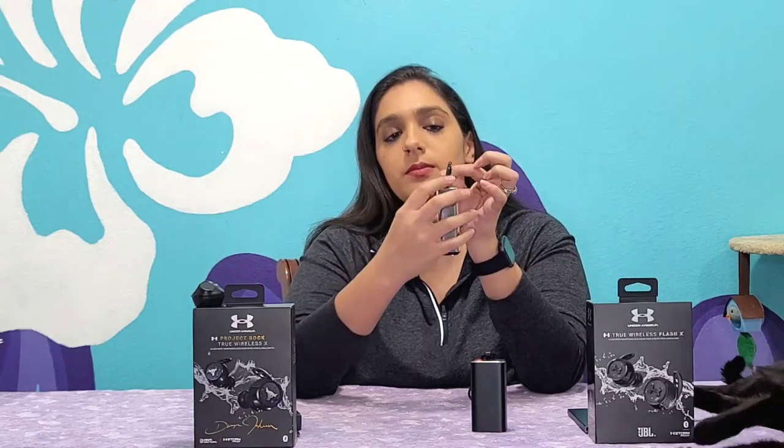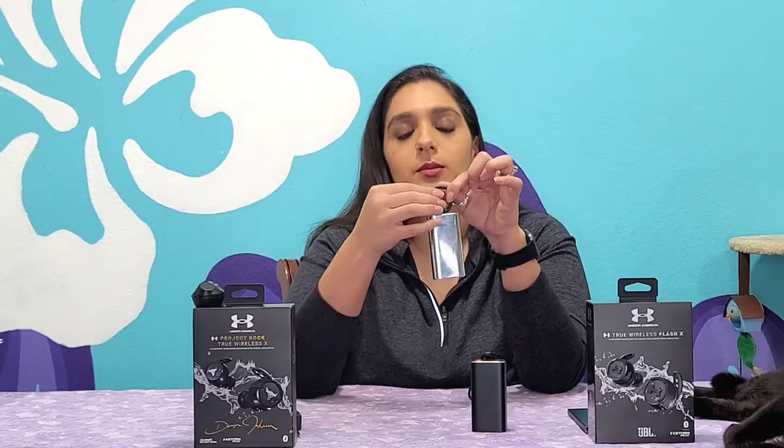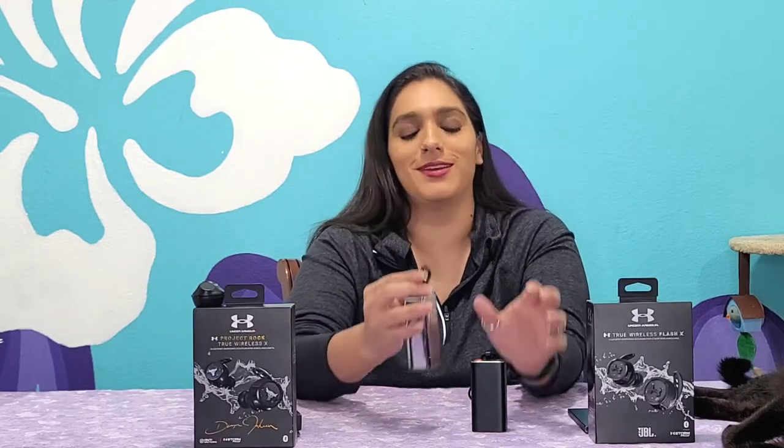With the ROK case, at least you have some security because you can screw on this little piece right here, which prevents it from opening. Although it's kind of pointless if you're still unscrewing it — but at least you have a clip to hold on to, maybe on your gym bag or water bottle. You don't have that option with the Flash X version.